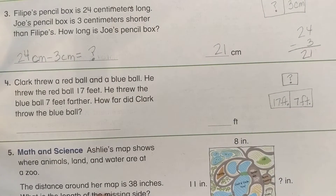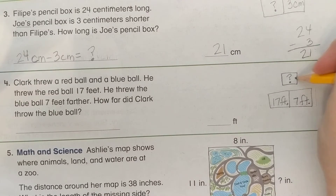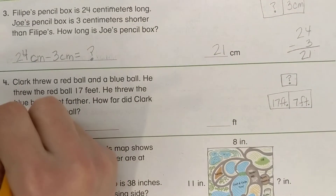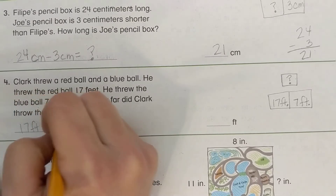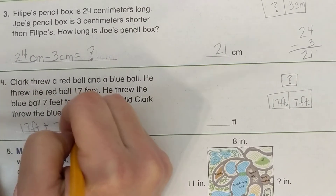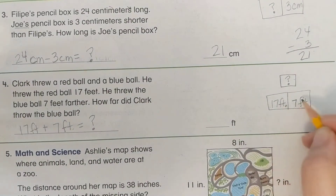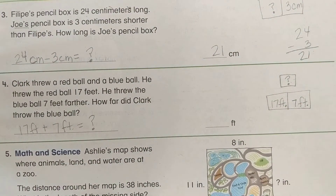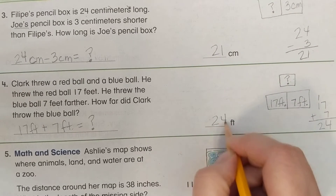The blue ball was 7 feet farther, so we put that number in as well. The equation is: 17 feet plus 7 feet equals question mark. We add to get our bigger number. What is 17 plus 7? 7 plus 7 is 14 — regroup — and we get 24 feet.